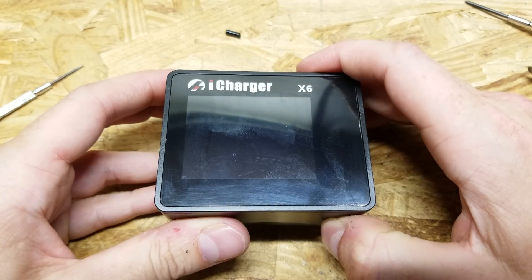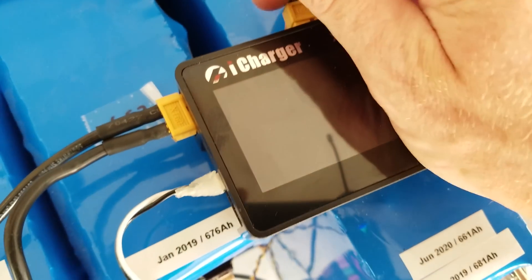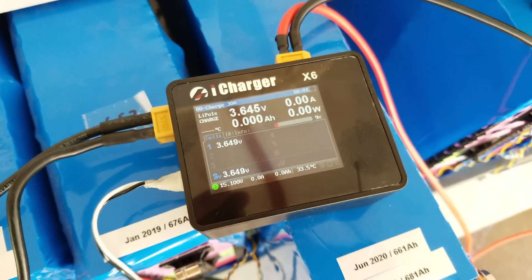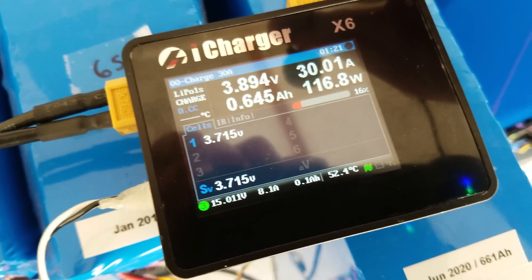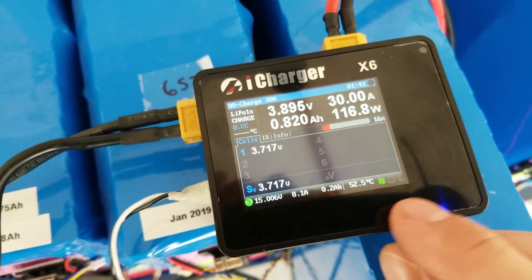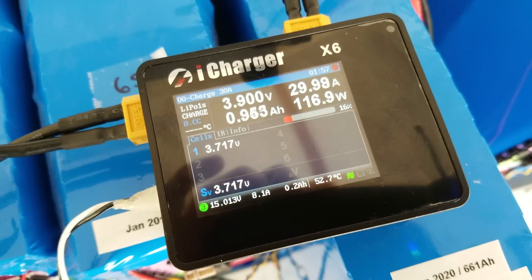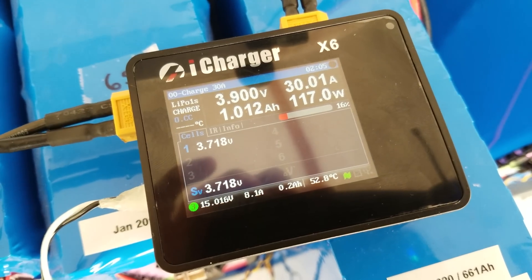Now we'll test it. I've got the charger hooked up to my battery pack. Plugging it in — it turns on. 12 volts selected, charging at 30 amps. After about a minute of charging, I can feel it moving quite a bit of air, so I'm very happy this has been resolved. The temperature is decreasing as well. So that's how you replace the fan on the iCharger X6. If you found this helpful, please don't forget to hit that like and subscribe button. Any questions or comments, leave them below — thank you for watching.